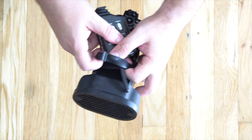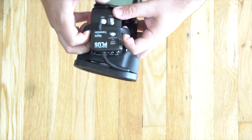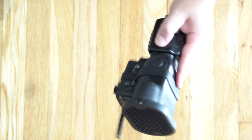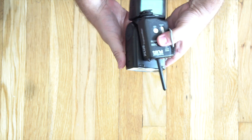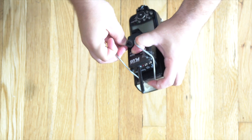My favorite part though is the transmitter holder. I've struggled with putting these things on flashes for years, and this sucker just slides right on and then it won't go anywhere. Gone are the days of having to hang your transmitter off your light stand, or bungee your transmitter to your flash, which never works out well — it always flies out and it's still a pain in the butt to get hooked up.